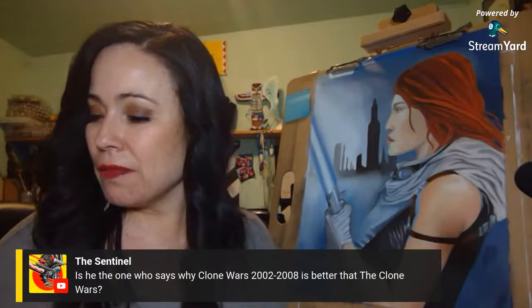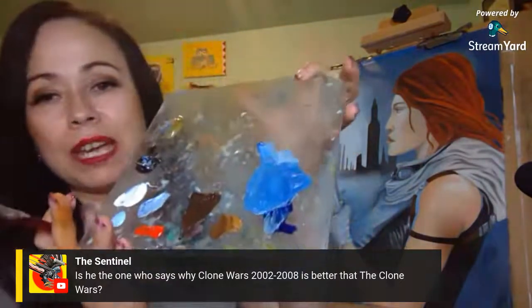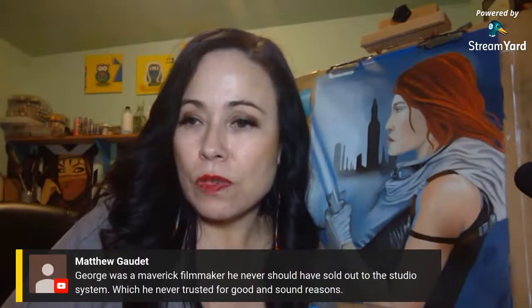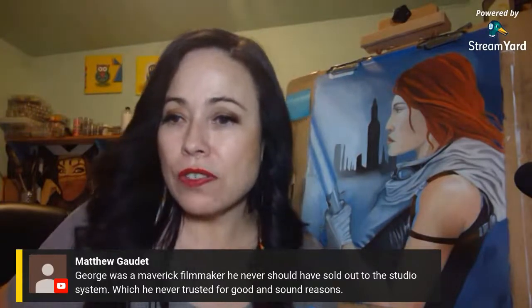I did mix this blue — I think I need to add a little bit more darker color. So I was doing that while chatting with you guys. In the Disney movies Han was infantry, correct — and in the Han Solo trilogy, he goes into the Navy. George was a maverick filmmaker who never should have sold out to the studio system, which he never trusted for good reasons. I do hear debates that he sold because people hated the prequel trilogy — but he was retiring as well, and he still wanted Star Wars to continue.